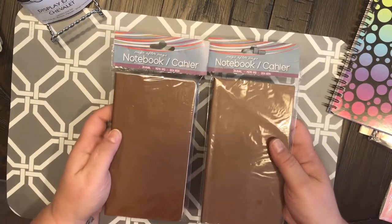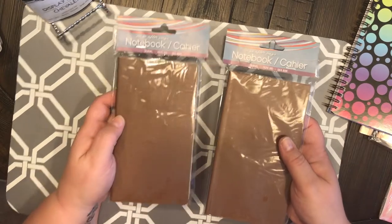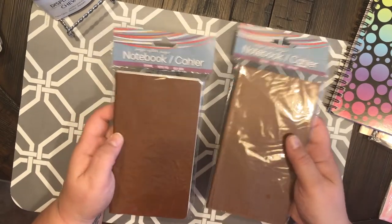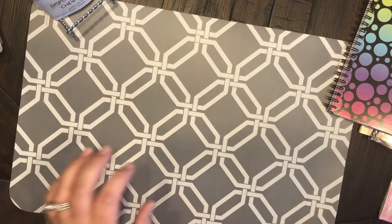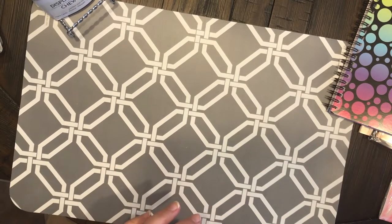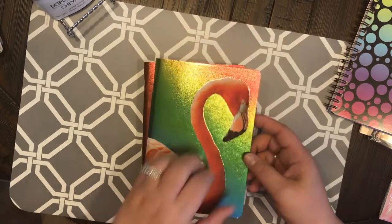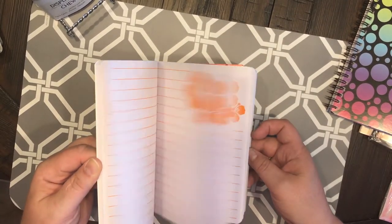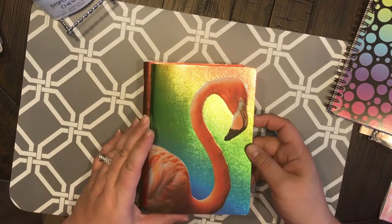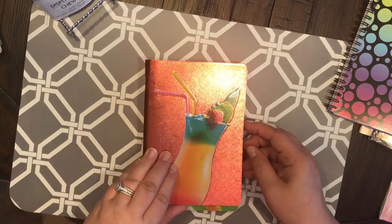I've used these quite a bit. I usually find these up by the cash register — they're usually not in the arts and crafts or stationary school supply section at my Dollar Tree. And then, y'all are going to love these — look at these notebooks! This adorable flamingo one...